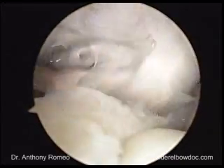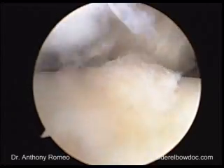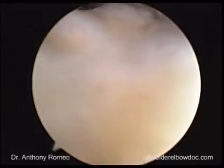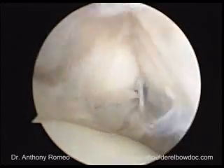There is a hole in the rotator cuff that we see here, consistent with a full thickness rotator cuff tear. It involves the entire supraspinatus as it's coming around the backside, but maybe just the leading edge of the infraspinatus. We'll get a better appreciation of that in the subacromial space.